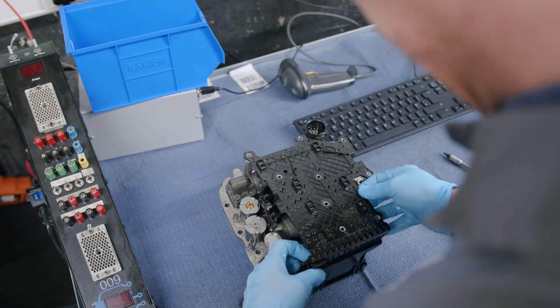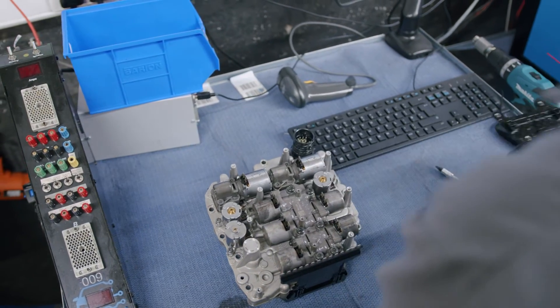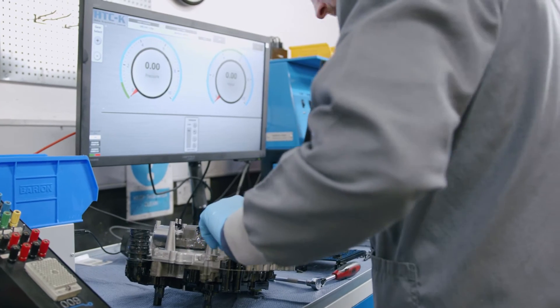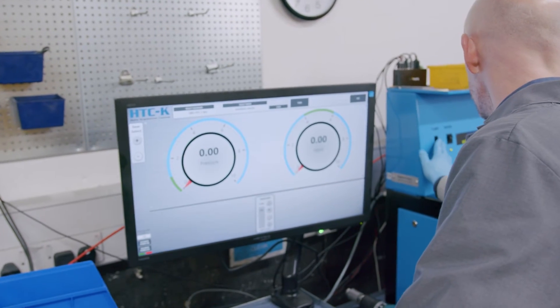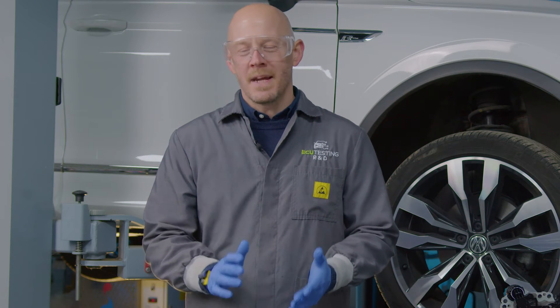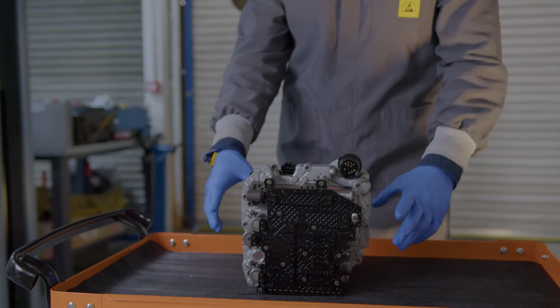If you think you have a faulty DQ381, you can now safely package the unit and send it in to us and our expert technicians will complete a full inspection, test and rebuild service and send it right back. When you've got the remanufactured mechatronic unit back, it's time to reinstall it to the gearbox.